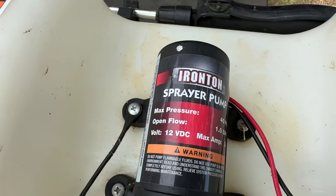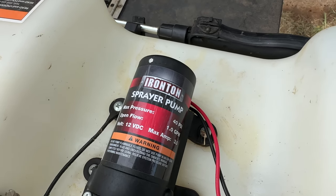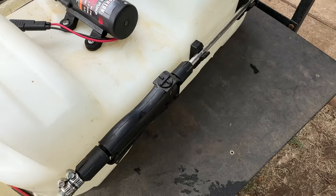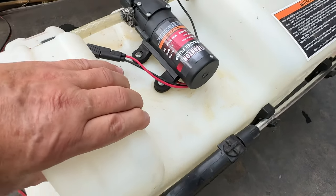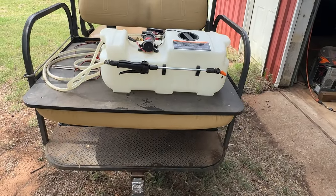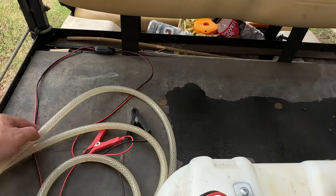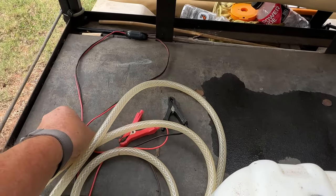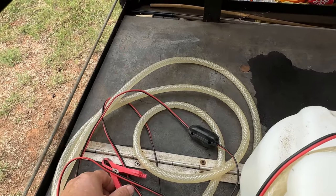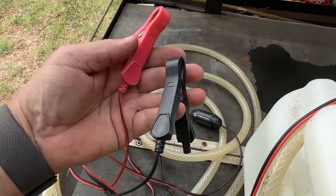It sprays at about 40 PSI and puts out about one gallon per minute. It's an on-demand pump, which means it only sprays when you pull the trigger. When you first fill the tank and turn it on, it runs for a few seconds to charge the hose and get up to 40 PSI, then the pump turns off and comes back on when you pull the trigger. This saves battery life and also extends the life of the pump — it only runs when you tell it to. That's something I really like.